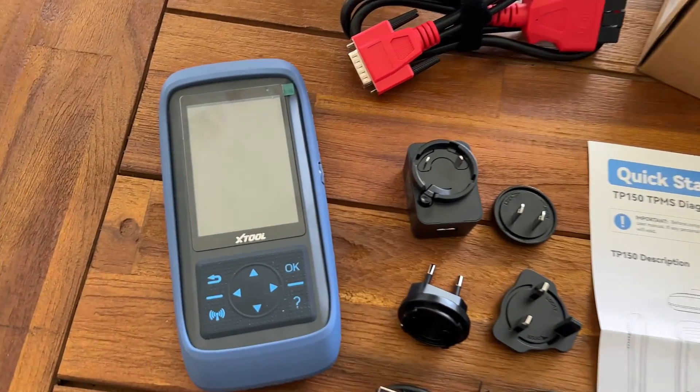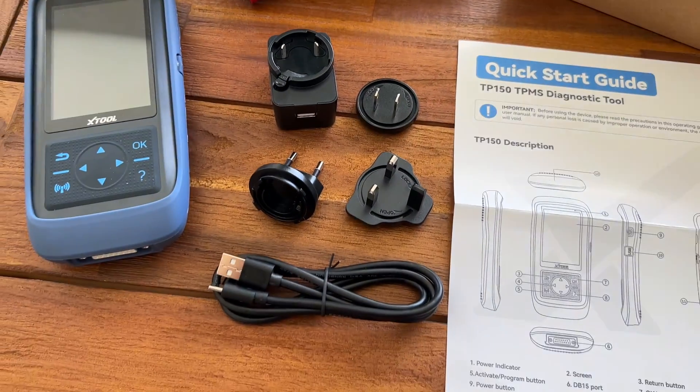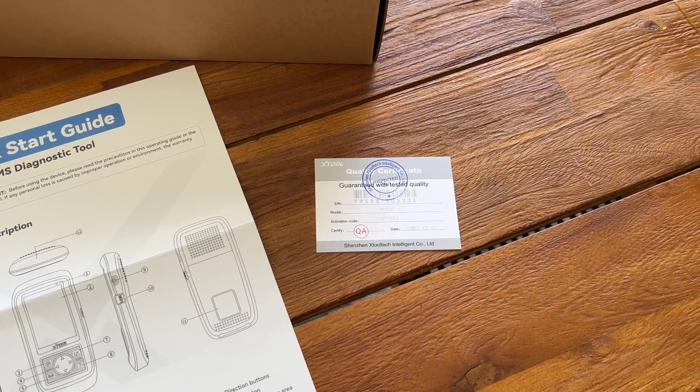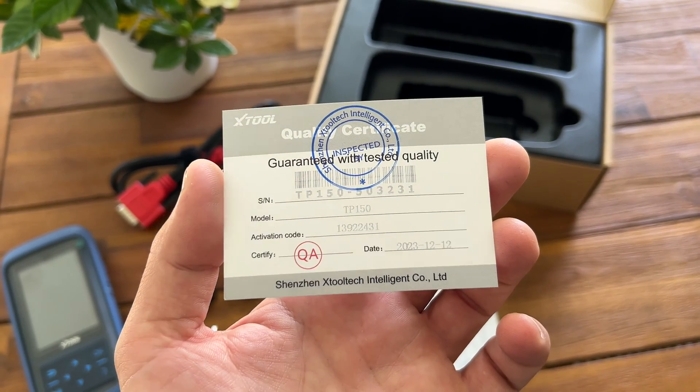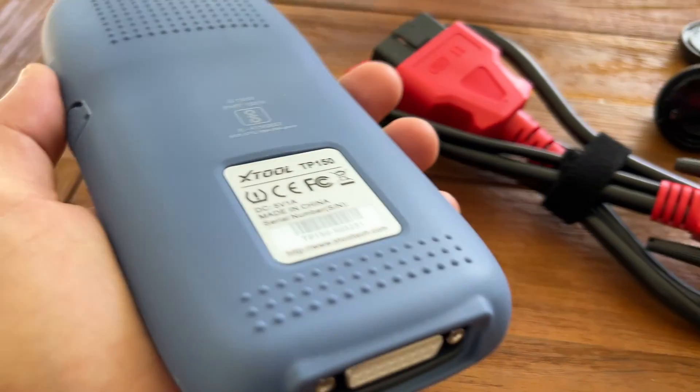Included in the box, we're going to find the diagnostic tool itself, an OBD2 cable, a charger with three different power outlet adapters, a quick start guide, and a certificate of quality. The certificate shows your tool model number, activation code, and manufacturing date.